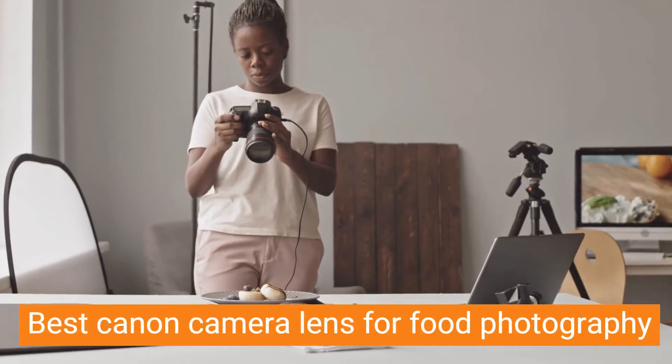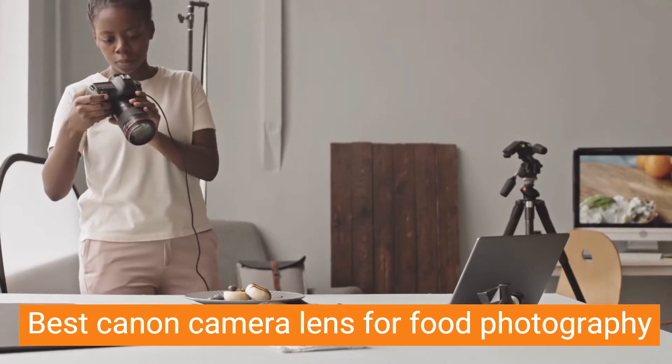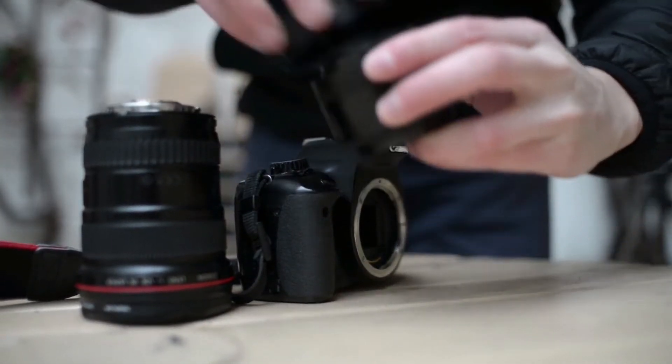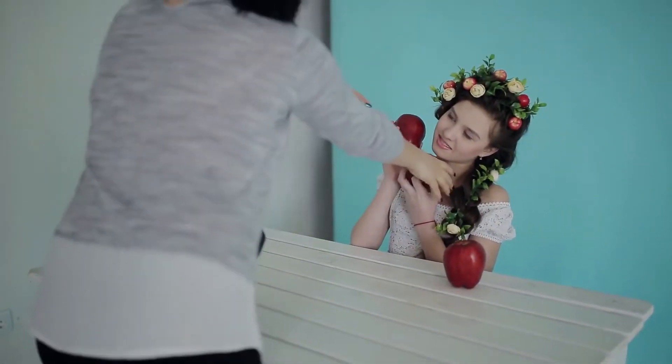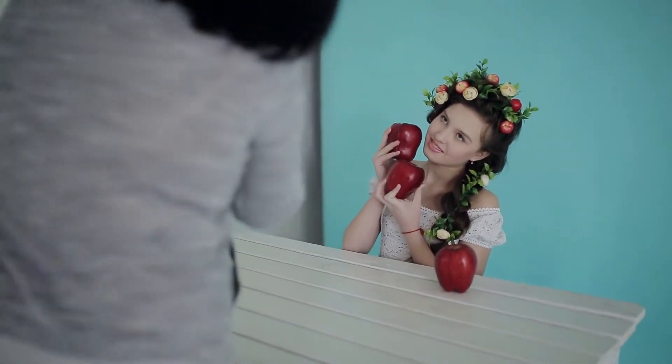A good camera lens is an important tool for anyone who wants to take high-quality food photos. There are many different Canon camera lenses on the market, and it can be difficult to know which one is best for food photography. In this video, we will recommend the best Canon camera lens for food photography based on our experience.